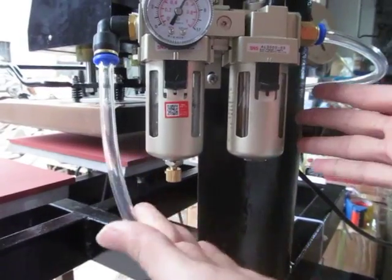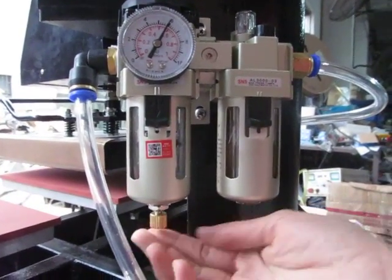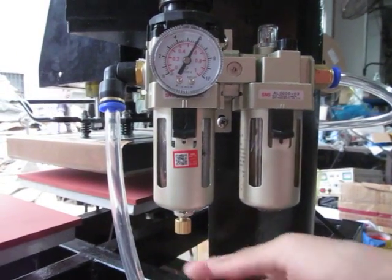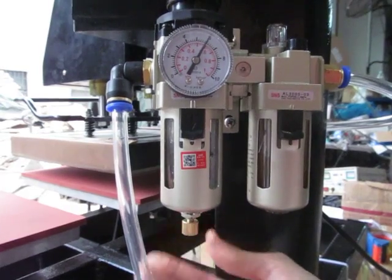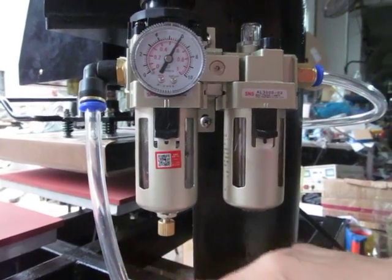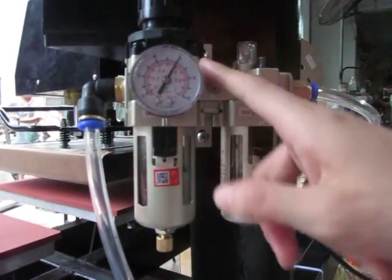After this filter has been used for our well for some days, we have to press this button to release the water from this pipe. You can see water will come out. The water comes from the air compressor, then flows into this air tap and is filtered by this filter.